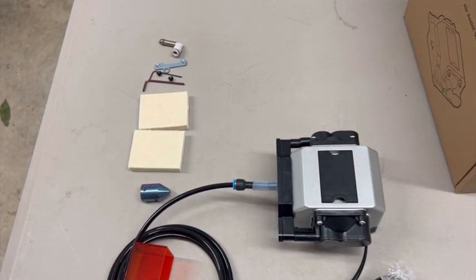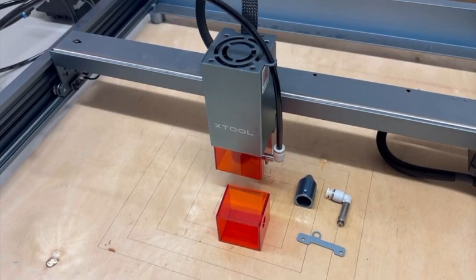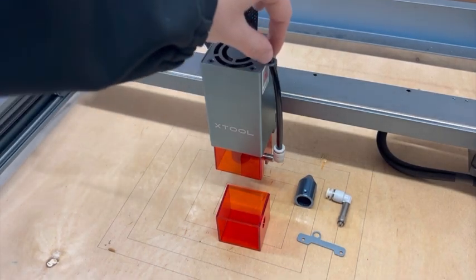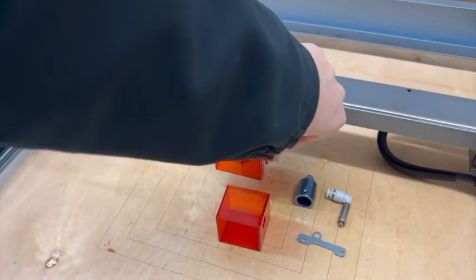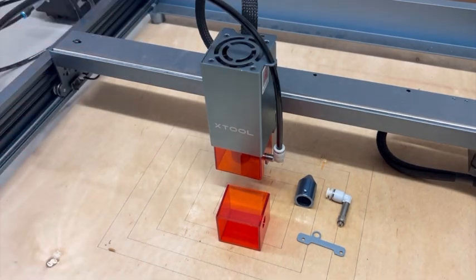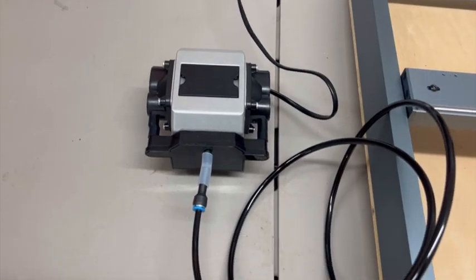That's all you have to do to connect the tubing to the air pump. Since I have an xTool D1 Pro, I don't need all the pieces provided. For the tube clamp, I've already got that built into my laser engraver, so I just ran the tube through the tube clamp and pushed it into the nozzle connector. I also don't need the light shield, nozzle connector, or metal nozzle that they provide. And here is the finished product.